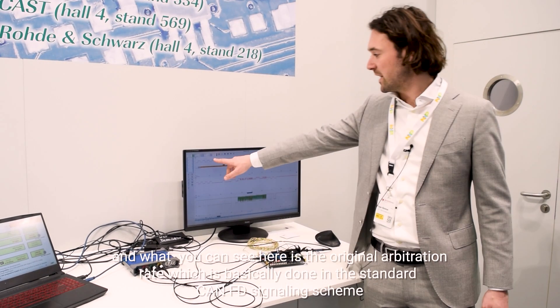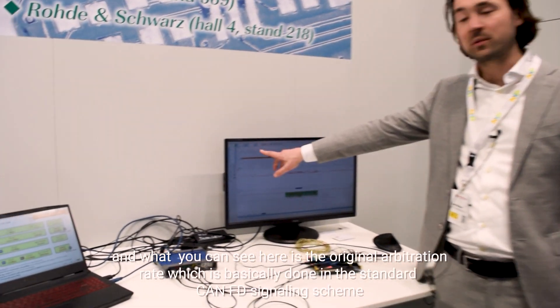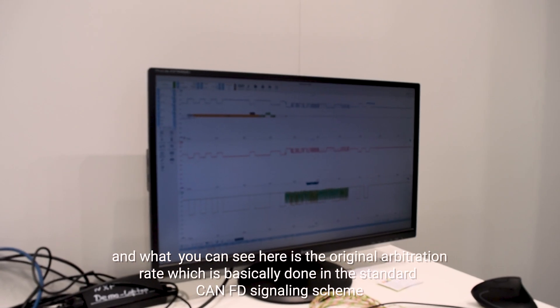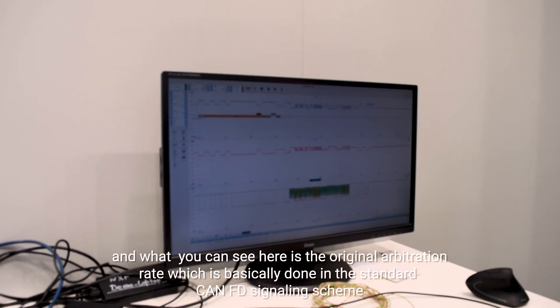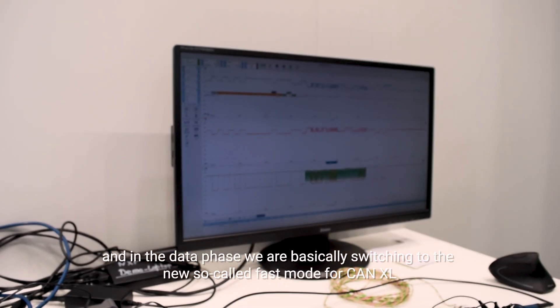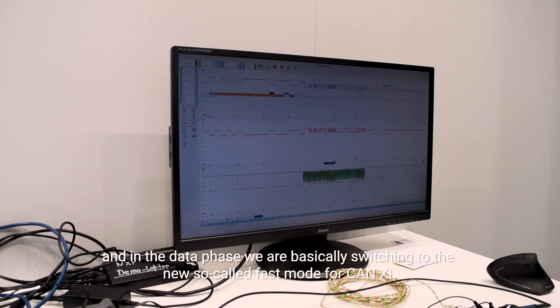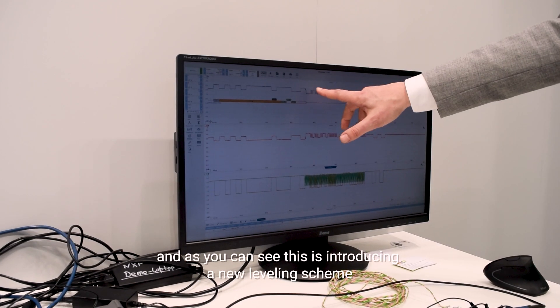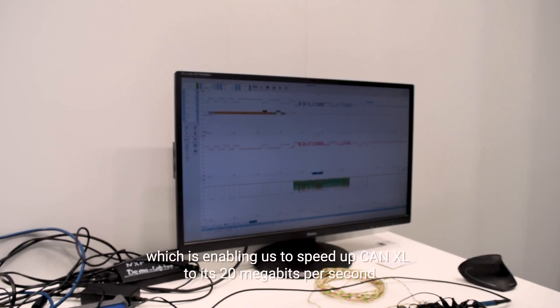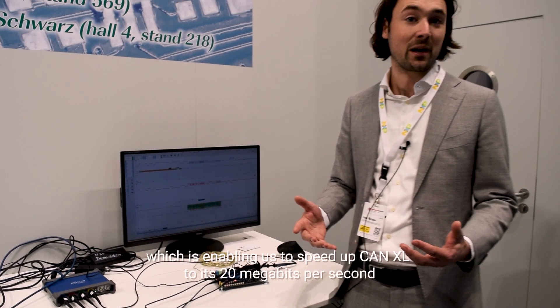What you can see here is the original arbitration rate, which is done in the standard CAN FD signaling scheme. In the data phase, we switch to the new so-called fast mode for CAN XL. This introduces a new leveling scheme, enabling CAN XL to reach 20 megabits per second — a real new level for CAN.